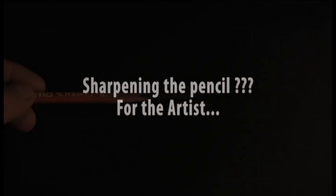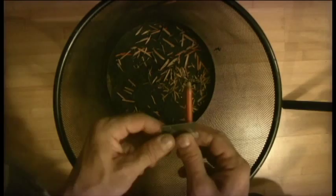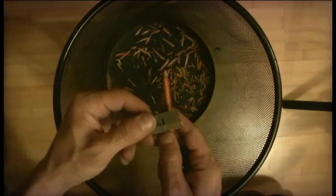For the next four and a half minutes, you're going to watch an artist sharpen his pencil. And this is what it's going to look like. We aren't going to use one of these — we're going to use one of these: a flat plate razor.